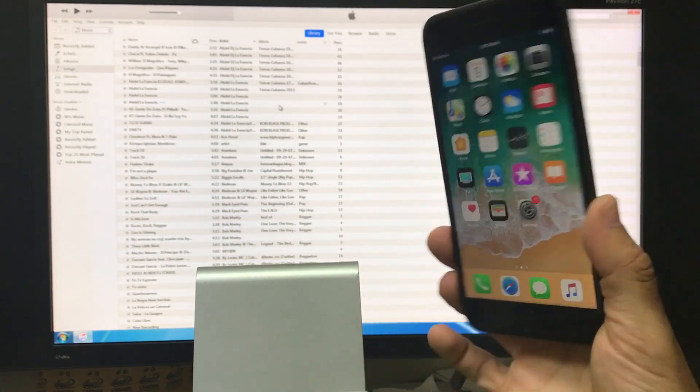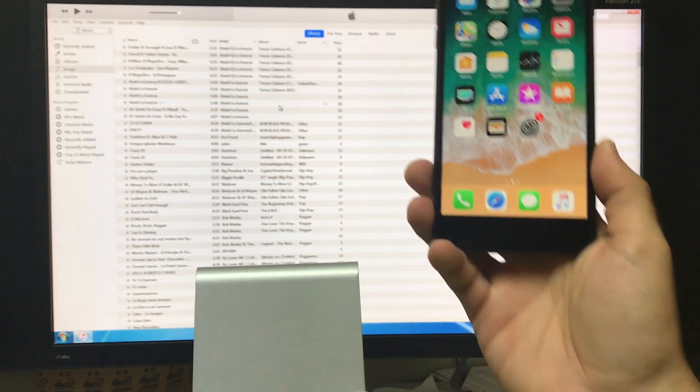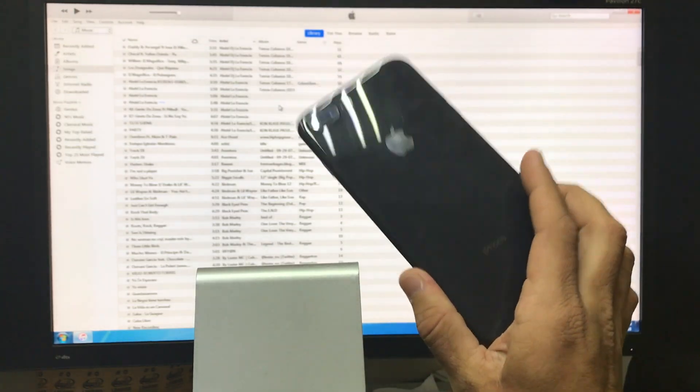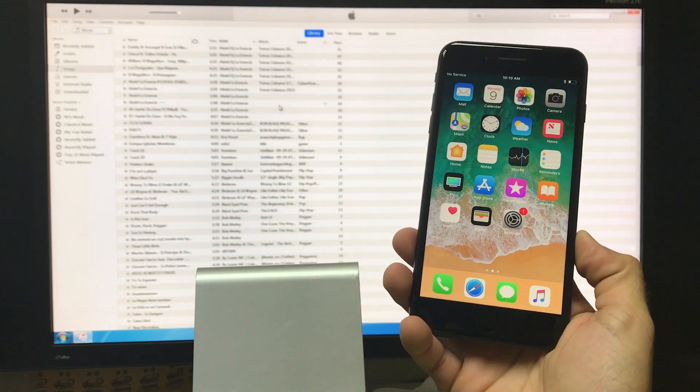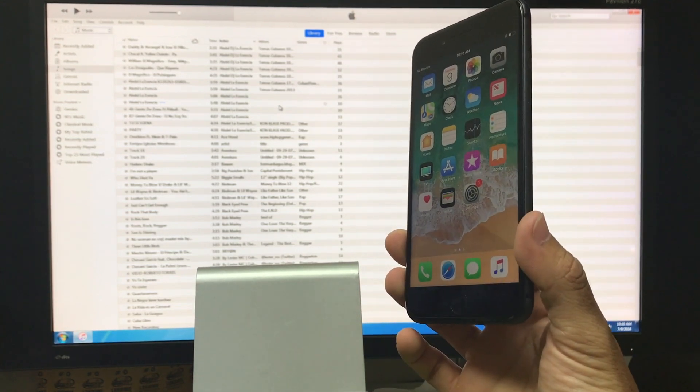And there we go — we are at the main screen. That was just a quick video on how to factory reset your Apple iPhone 8 Plus. Hope that video was helpful; if it was, please give it a like. It really helps us out and I'll see you around in the next video.